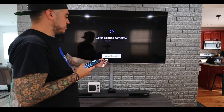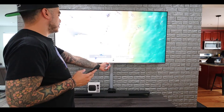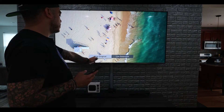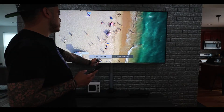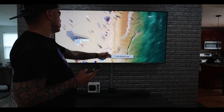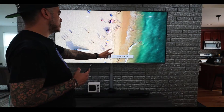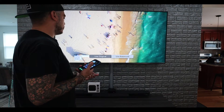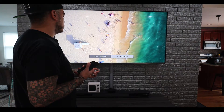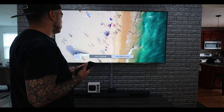Now we're going to view the results here. Hopefully you guys can see and tell a little bit of the difference. This is the balance we're using now with the Apple TV, and then this is the original. You see the difference — here it's a little bit brighter, and here it just looks a little bit more vibrant. So that's basically the color profile that all our shows and movies will use.